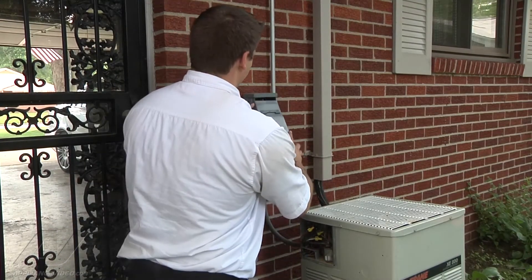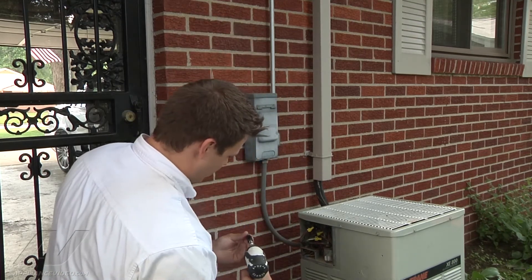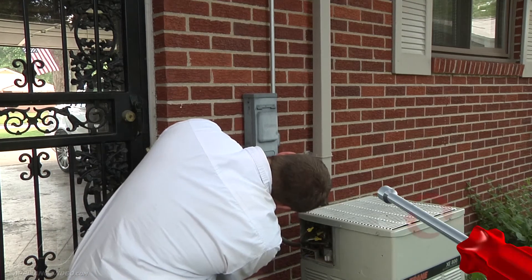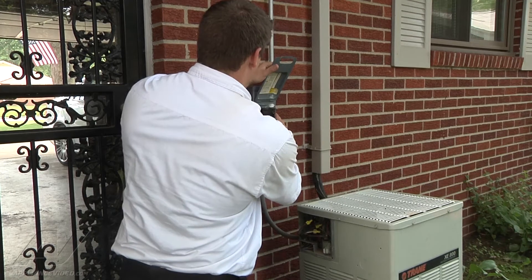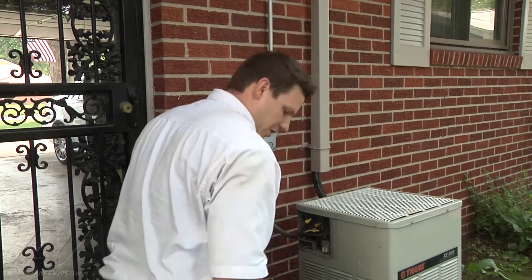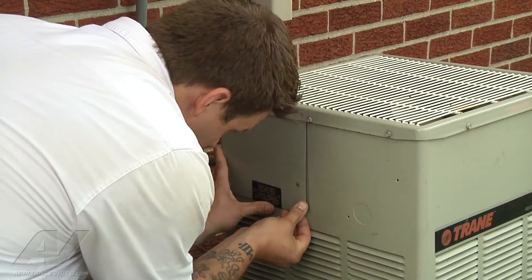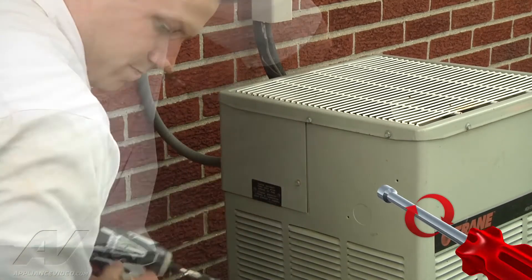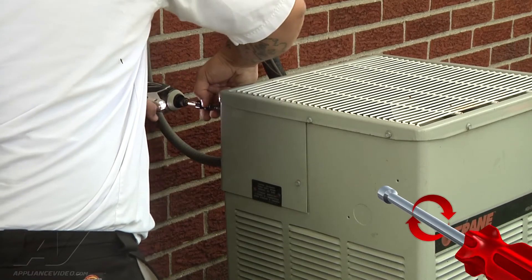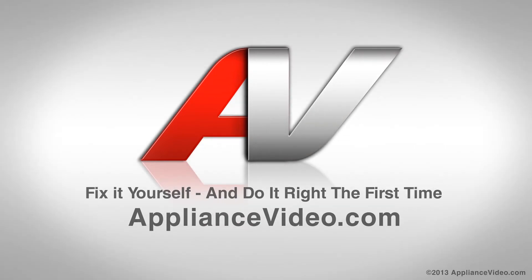So we're just going to reassemble everything. The cover just slides into place, and then there's one set screw at the very bottom that locks it in. We're going to raise that back on. We can put our fuses back in, and then we're going to put our cover back on the air conditioner. And there we are. Thank you for watching another quality in-home diagnostic video brought to you by www.myappliancevideo.com.